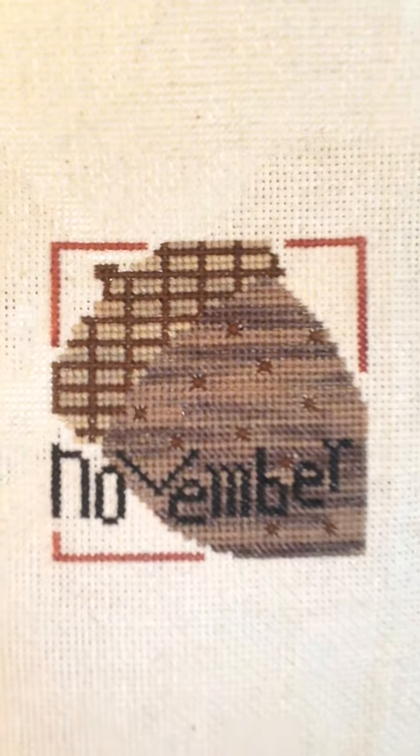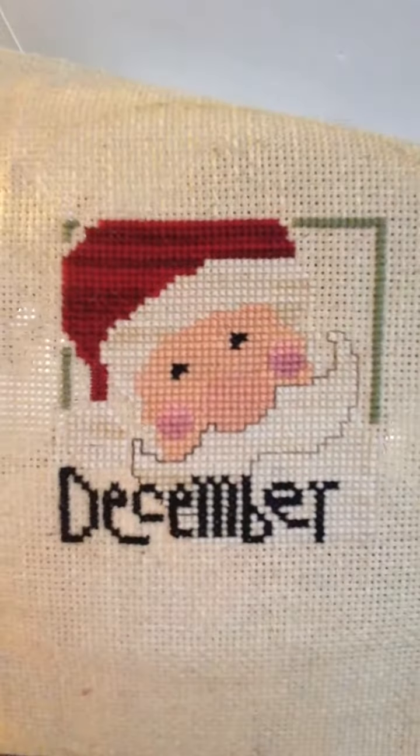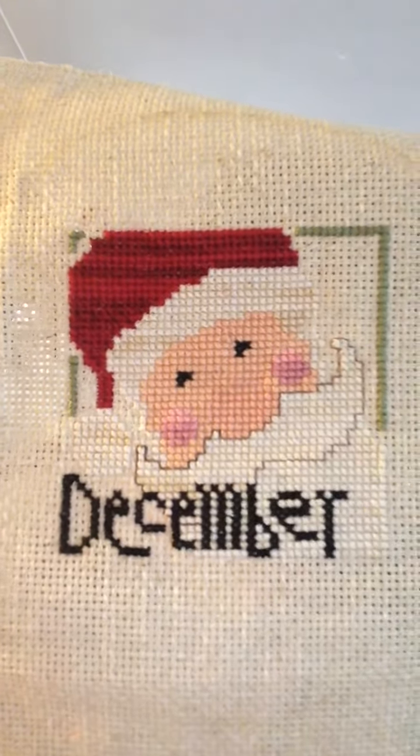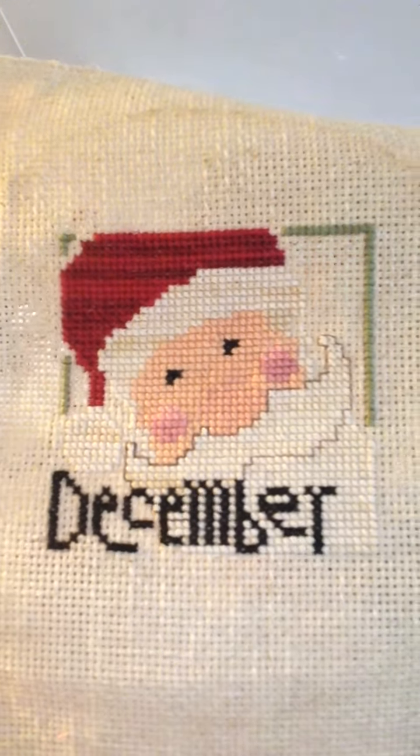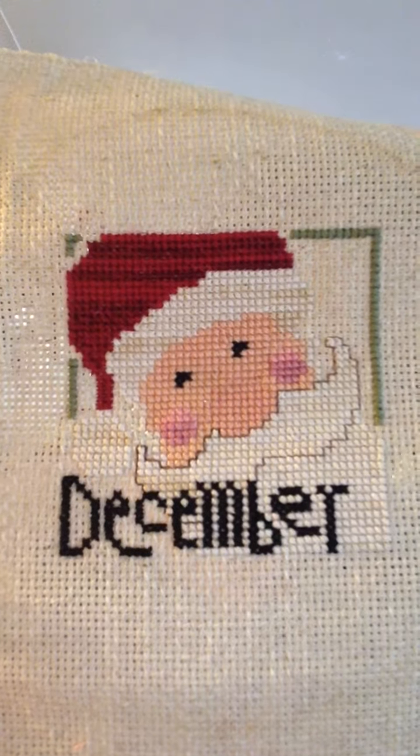This one I finished 10 or 12 years ago — that's November. I like it, but that one's dirty too. And December, I think, was the first one I worked on in the series. I love these. I love Lizzie Kate. I know she's not for everybody, and not all of her designs are for me, but they're super cute and super simple, especially when I was first starting out.